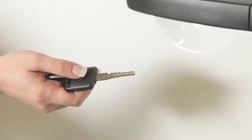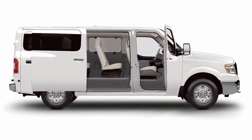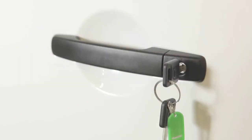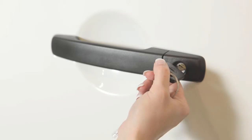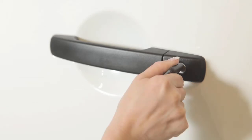You can use your master key to lock or unlock the driver's door, or if so equipped, all doors from outside the vehicle. To lock a door, turn the key toward the front of the vehicle — that door will lock. To unlock a door, turn the key toward the rear of the vehicle — that door will unlock.